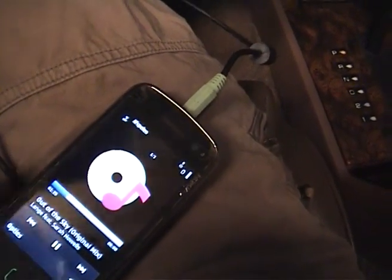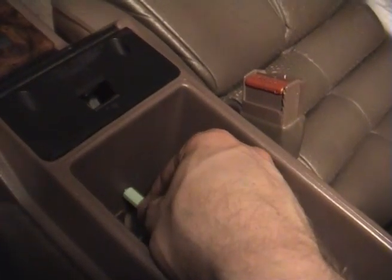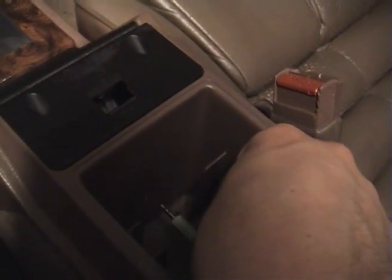The nice thing is that as soon as you plug in the jack, the radio will switch to accessory input automatically. So right now I'm playing radio, and here I have my audio-enabled device. When I want to plug it in — there you go. You can also do this with cassette, of course.